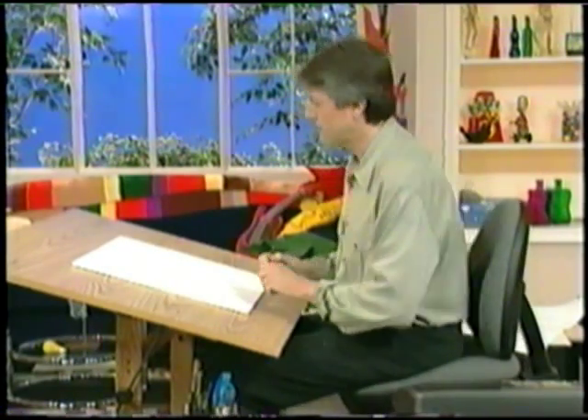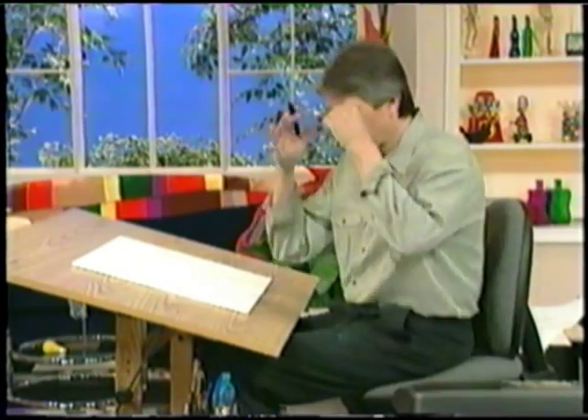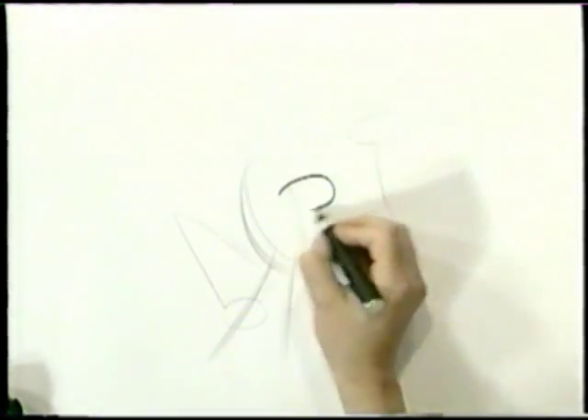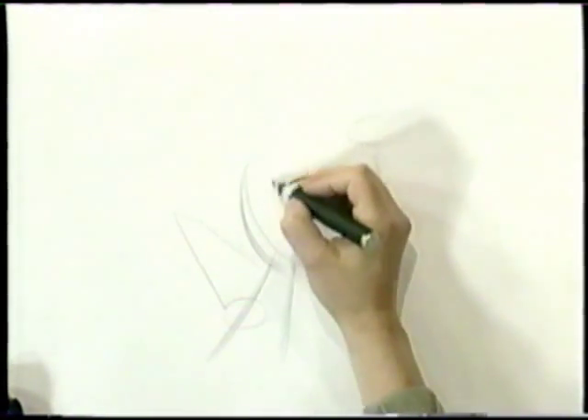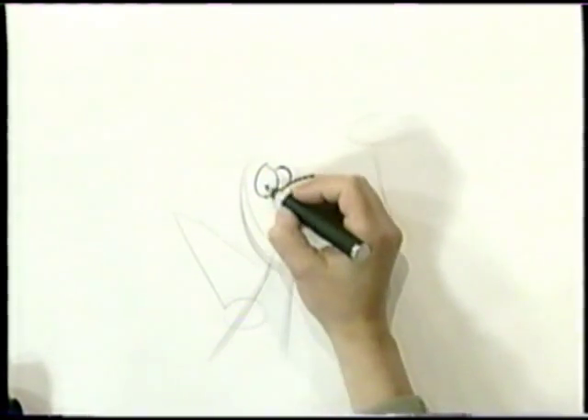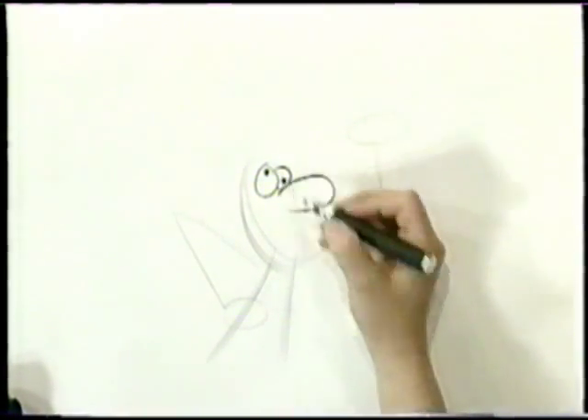Now we'll switch to marker and add some detail. We're going to make this guy a real zany-looking character, because he's carrying this tray, stuff's falling off it and everything, and we're going to have his funny mustache and his googly eyes. So let's give him a big nose and circles for eyes. Let's make them different sizes to make it a little funnier — one eye up there and one eye down here.